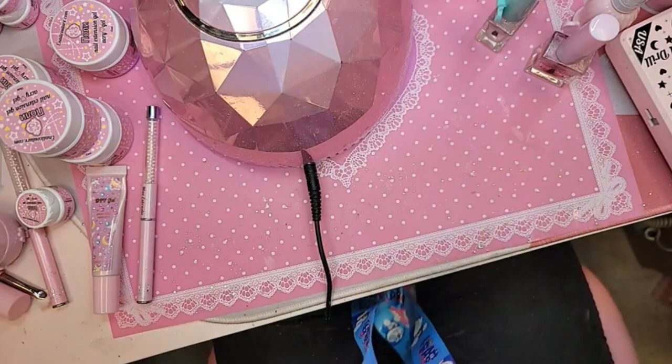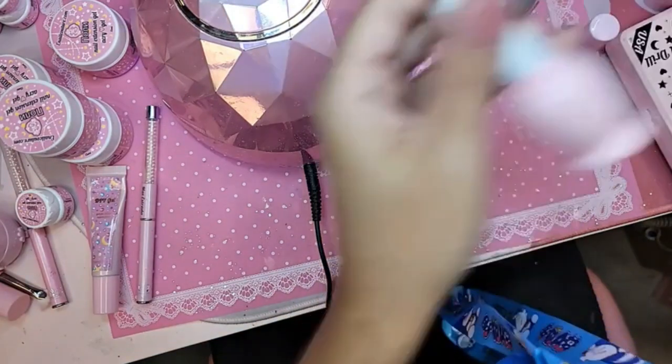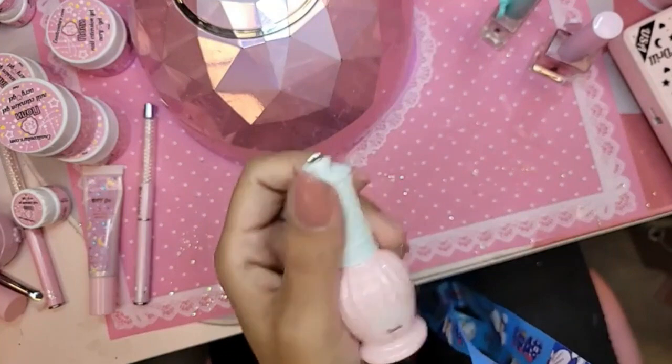Do you guys love this set? I am obsessed with the Apink12 — it really, really just takes it up and up when it comes to the colors, and by itself it is so natural.